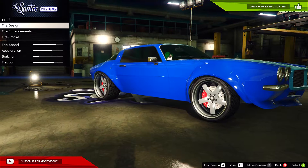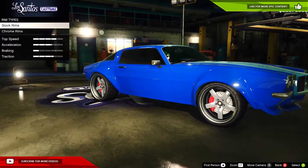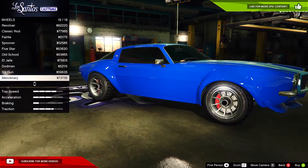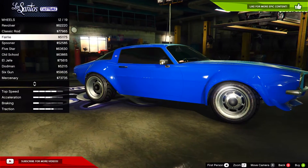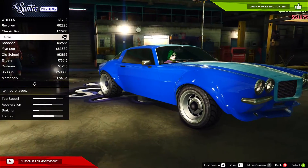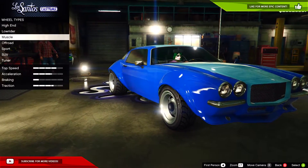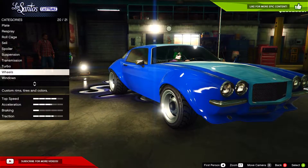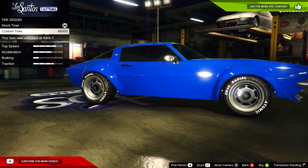Starting from the bottom — tire design we can't do, so for wheel type we'll go with muscle wheels and make them chrome. Let's go with the Fairley wheels because I've never seen these and they look cool. We'll leave the wheel color as nothing since it's chrome — why would you put wheel color on a chrome wheel?